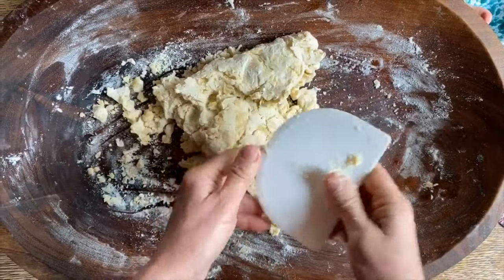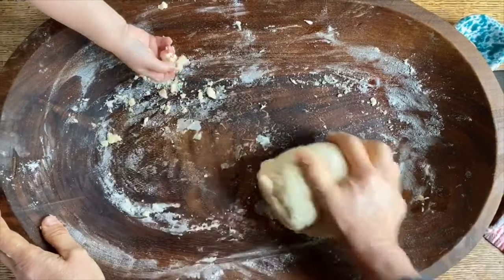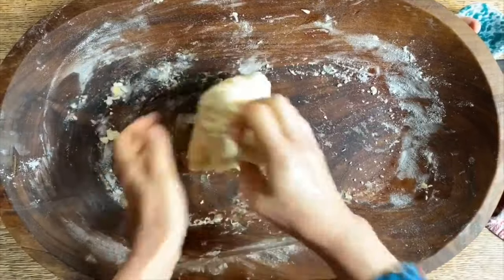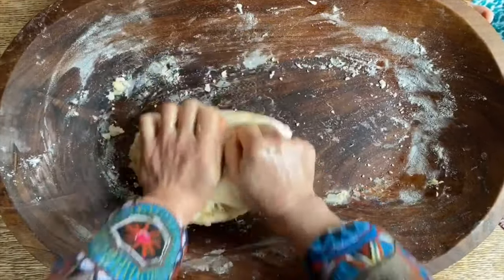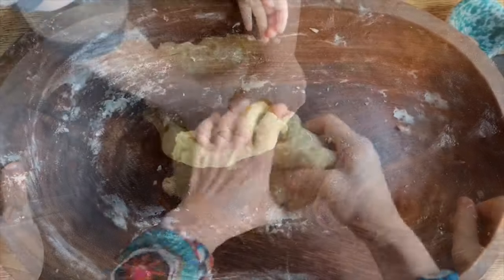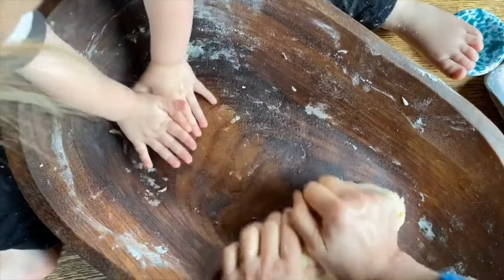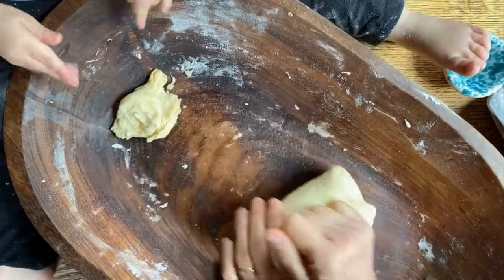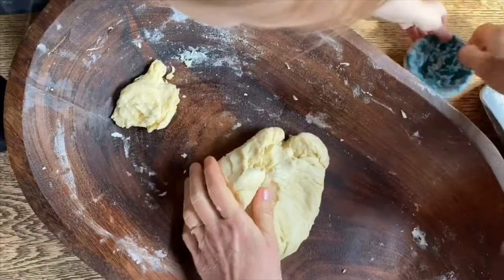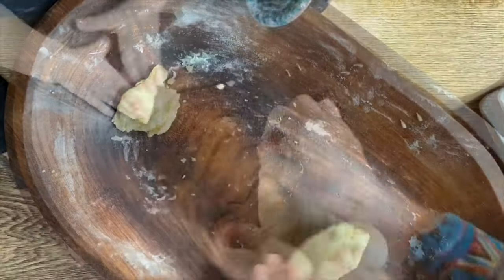Now we're gonna need to knead it. We're gonna knead the dough really, really well for about ten minutes. And then we will let it rest and shape the tarallucci. Knead it very hard. That's perfect. You knead this one and Nona will knead this bigger one. Oh, that's perfect. Do you wanna pretend there is some more salt? Ok.